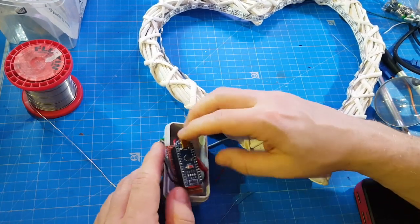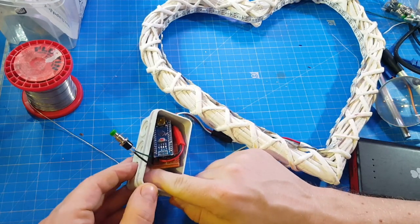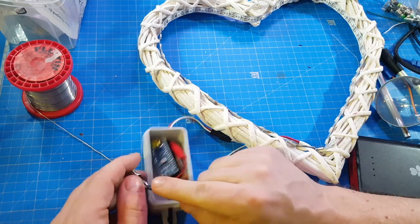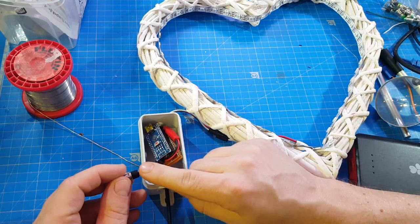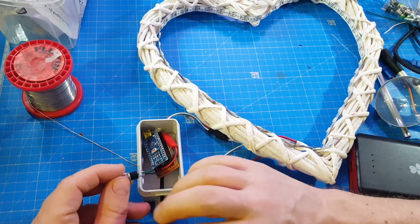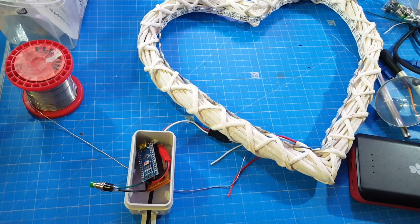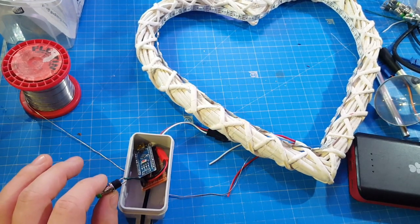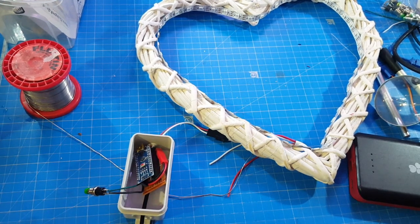I'll put a drop of hot glue on this to stabilize the whole construction, because the wires are very thin and I'm afraid if I bend it too much it will break the connection. So, heating up my glue gun.